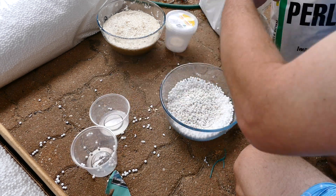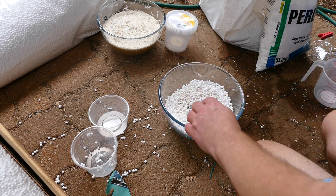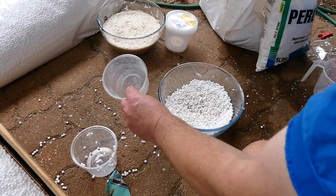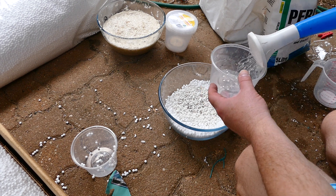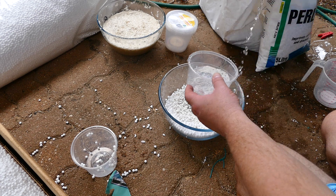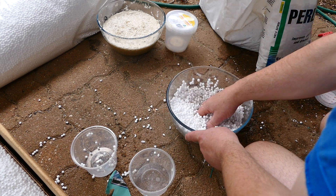That's about it. Put it in there. The question is, let's fill this up only halfway. So here's the idea — we just wet the perlite.